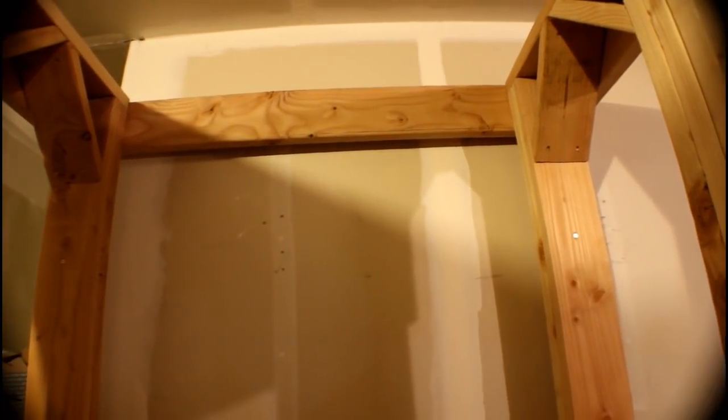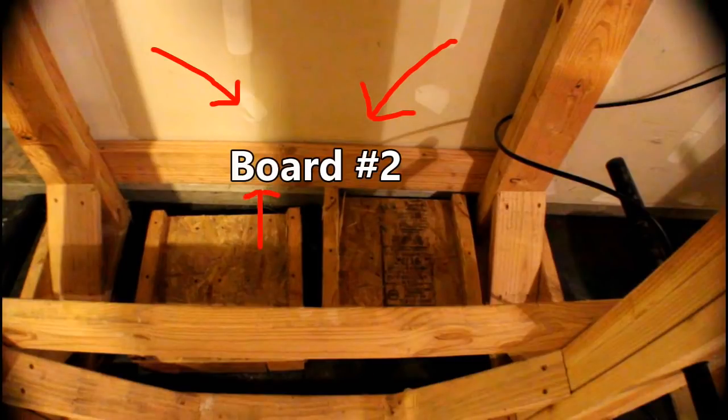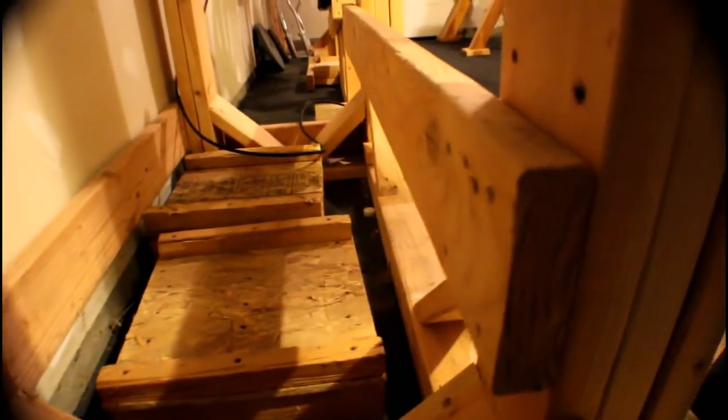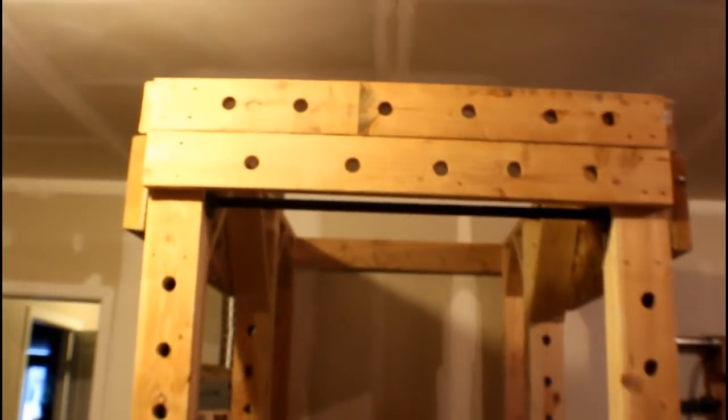Step eight: connect both wall frames. Connect both wall frames using the five 50-inch 2x6 boards. Starting at the back, connect the first board flush with the top of the power rack using 4-inch screws. The second board is connected at the bottom, positioned four inches above the ground. Board three is connected to the back of the middle wall post, positioned 12 inches above the ground. Boards four and five are connected to the front of the power rack as shown.